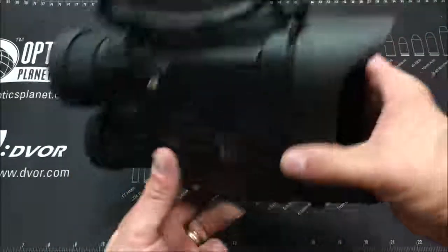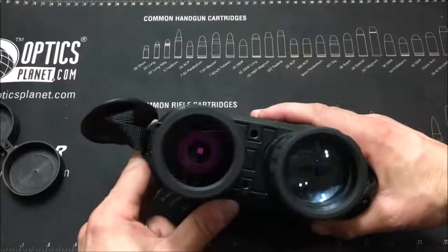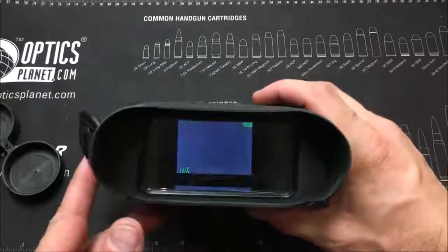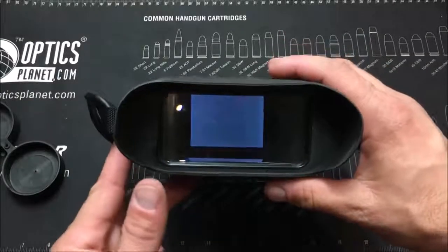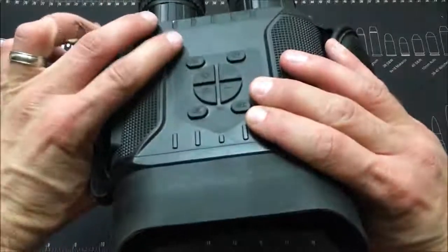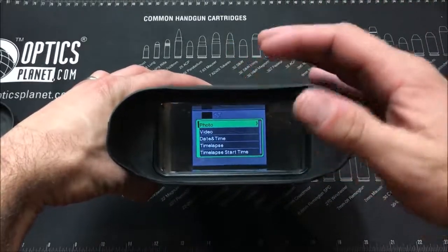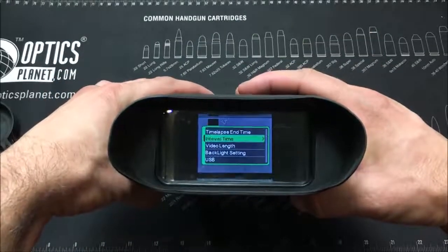I also want to show you what the IR emitter actually looks like. Once you remove the caps you do see a faint red hue, but it is a lot more faint, which means it's a better emitter and a better tube than some of those $120 night vision binoculars. It illuminates everything very nicely. You can click the mode button to go into settings — you have time lapse options, photo and video options — and you can scroll through with a simple touchpad to see all the settings.